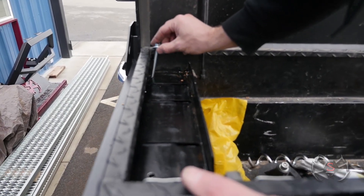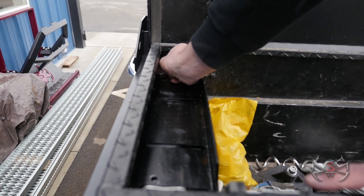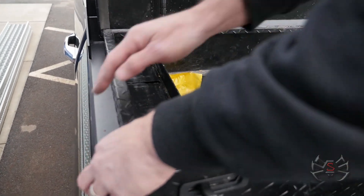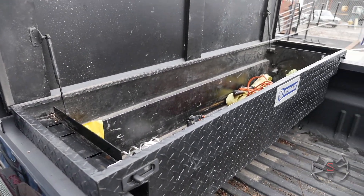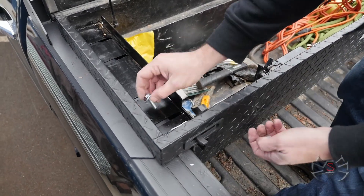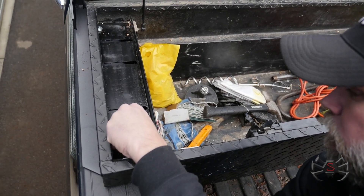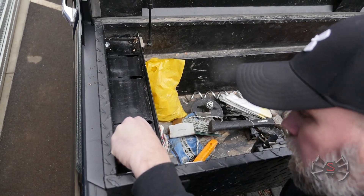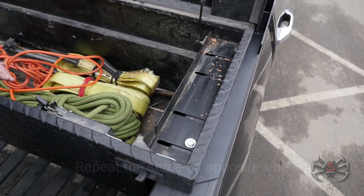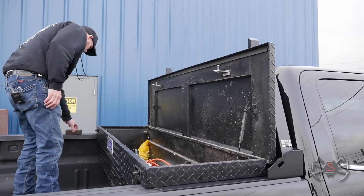We have our bolts here — we're going to put one down in this hole we made. I'll do a little fishing around to find it. There, I felt it fall into it, and it started right in onto the stake pocket. Hand tighten that. We'll put the back bolt in all the way through and hand tighten that as well. Now we're just going to double-check and make sure everything's still centered and nothing moved. We like the position of everything, then we'll tighten everything up.